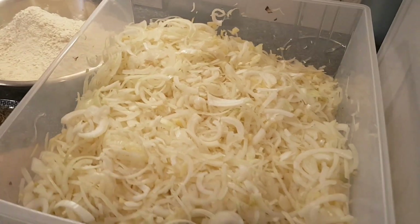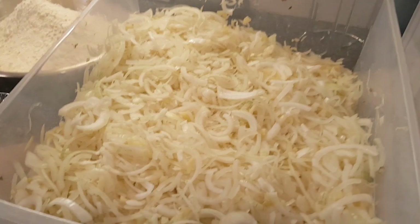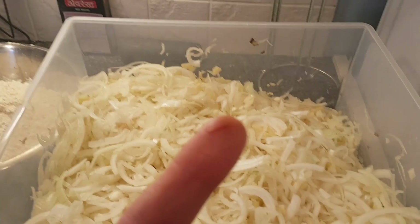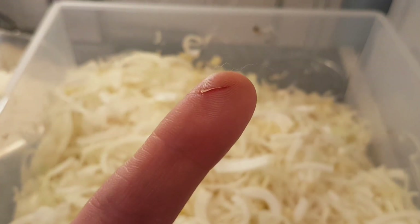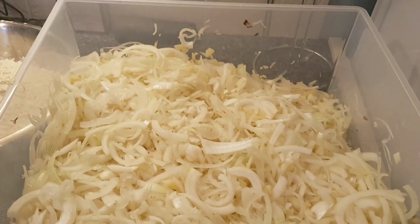Welcome back to another exciting adventure — this is truly epic. I'm going to be making well over a hundred bhajis for an event. You can see the thickness of those tomatoes, plenty of chopping, and even a little cut finger.